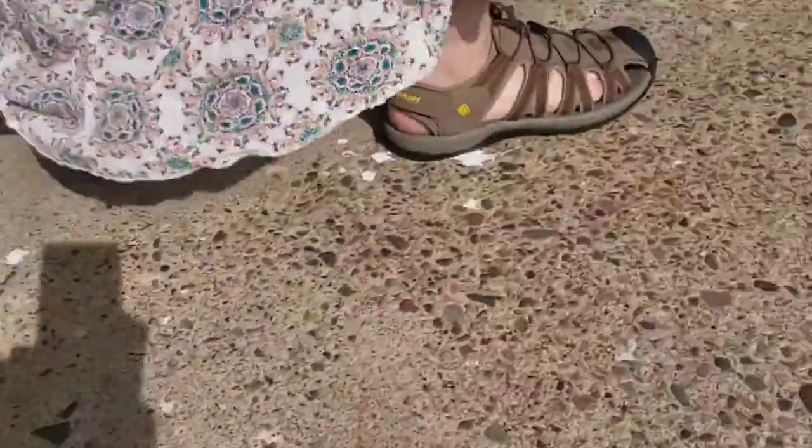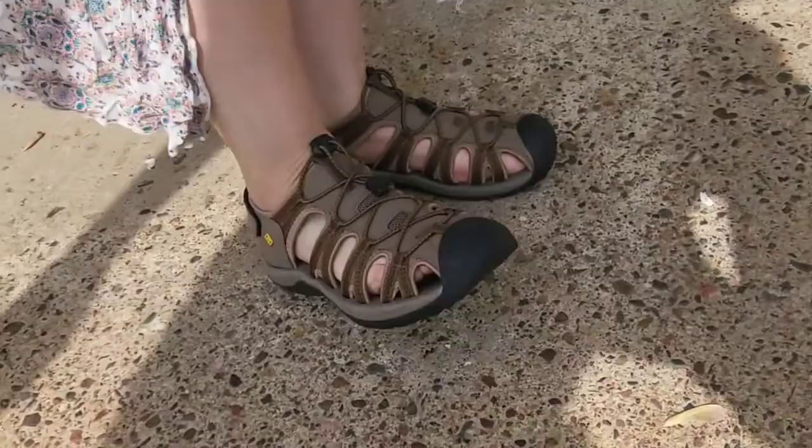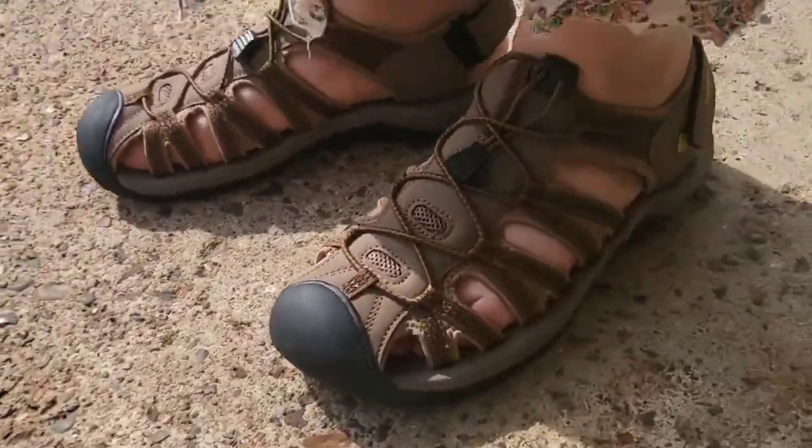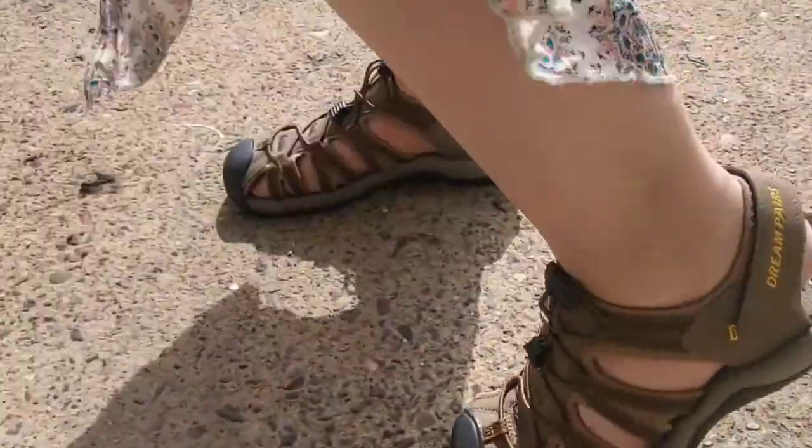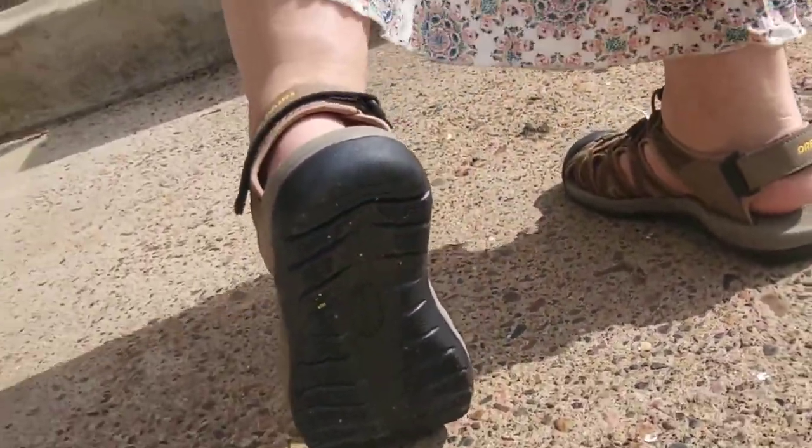Thanks for checking them out with us. I hope this video helps you. Bye-bye. Lift your foot so I can see the bottom. Nice.